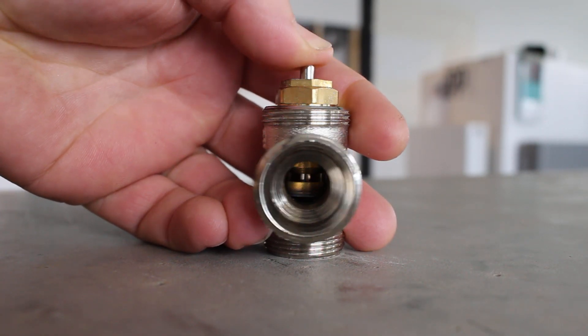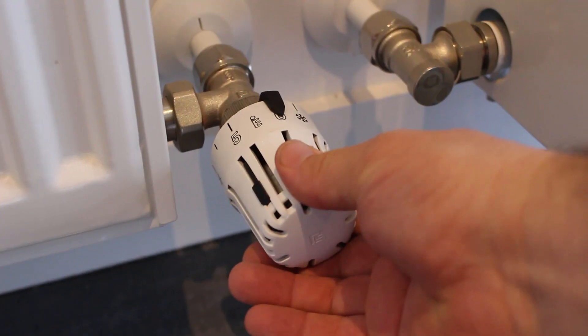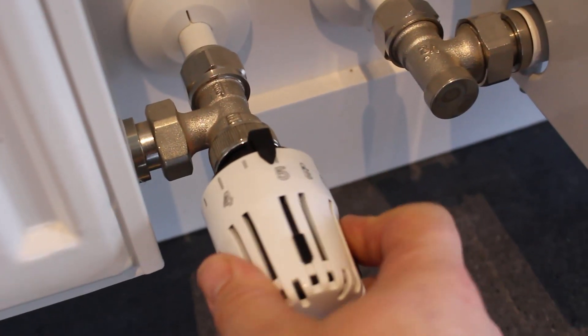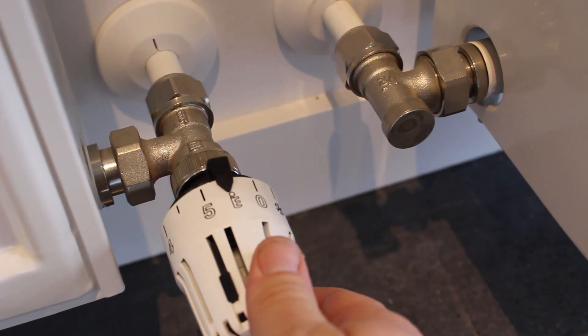This stops the water from flowing into the radiator when it reaches temperature. The numbers on the thermostatic head are a guide: zero being off and five being fully open and controlled by the main thermostat.